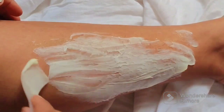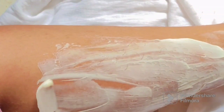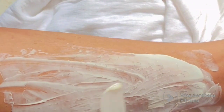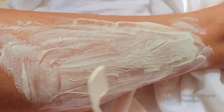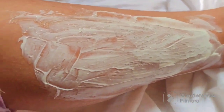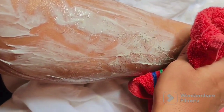The cream also contains arbutin and kojic acid which target dark spots, hyperpigmentation, and scars, and also slow down hair growth. There's no harsh smell. As a precaution, do a patch test first — if you have no irritation, you can use it. Now you can see it's completely dry and it's working.